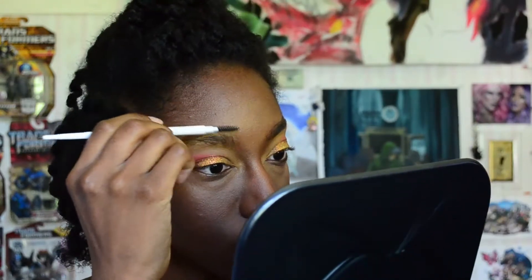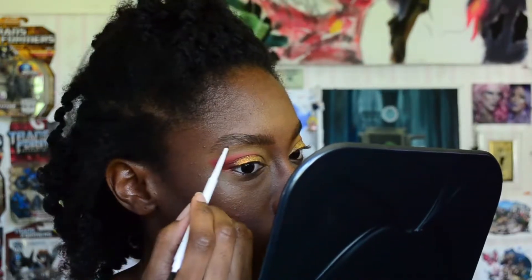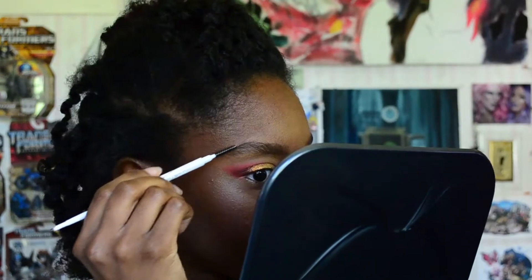Moving on to the brows, I'm using the ColourPop Precision Brow Pencil in the shade Black and Brown. I use the spoolie end first to comb through my brow as groundwork to see all the sparse areas I need to fill in. Then I go in with the product using hair-like brush strokes to fill in those areas. If I was a little too heavy-handed, I'll go back in with the spoolie end and comb through where I applied the product.